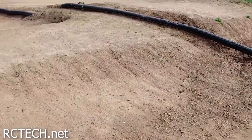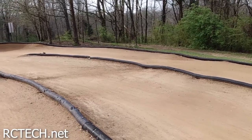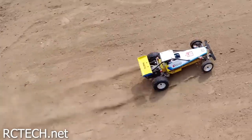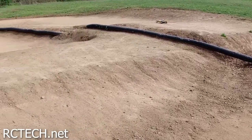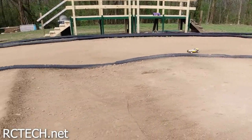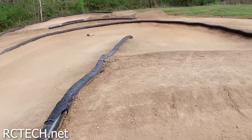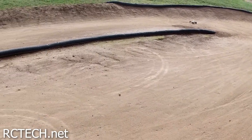It does pretty decent at sweeping turns. You've got to make sure you have the throttle on a bit when you hit that small jump there.